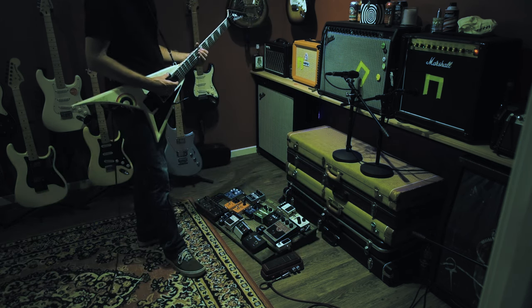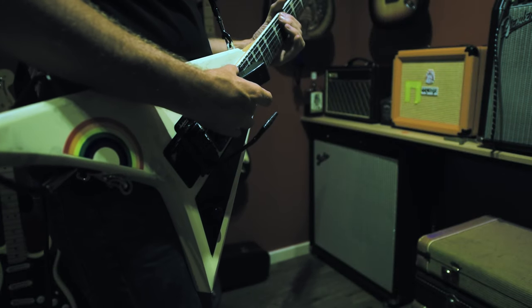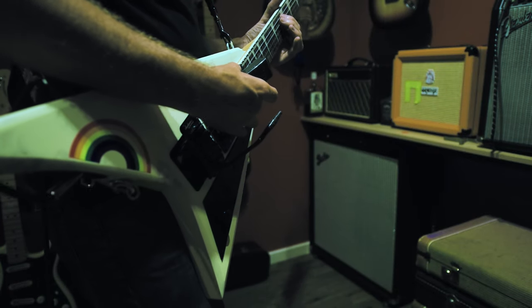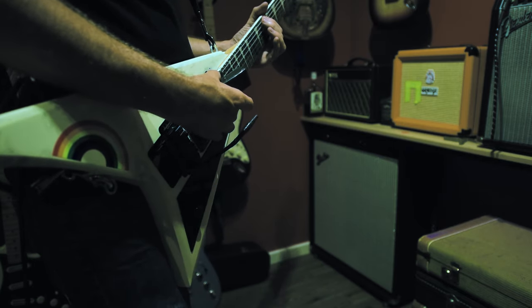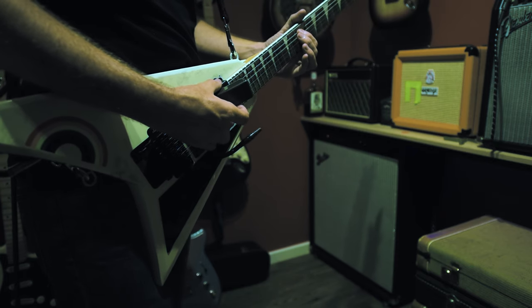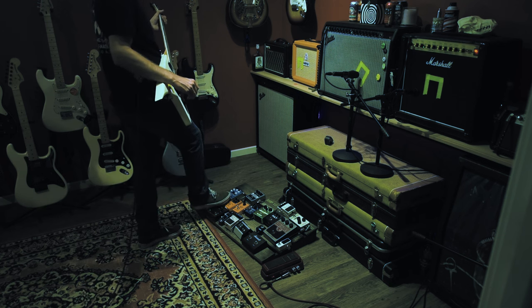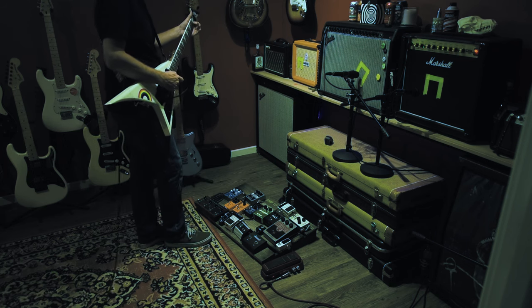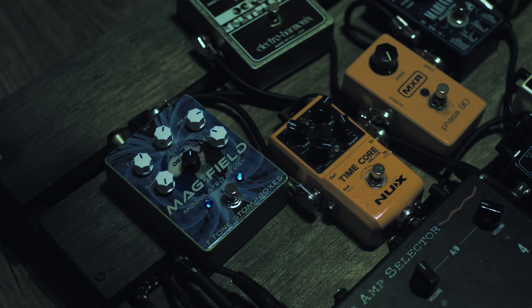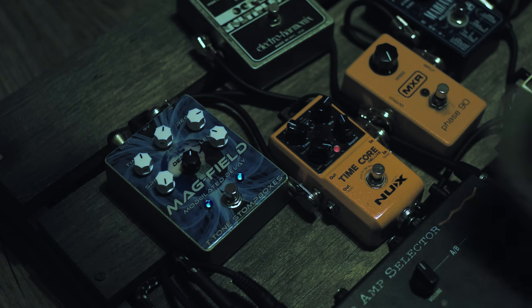Just grab your Ebo. I've been buying modulated delay pedals recently and I stacked a couple and came up with this. The Mag Field — it's modulated but it's boosty as well. So clean. And then the Mag Field. And then I throw this NUX Timecore under it and you get this.